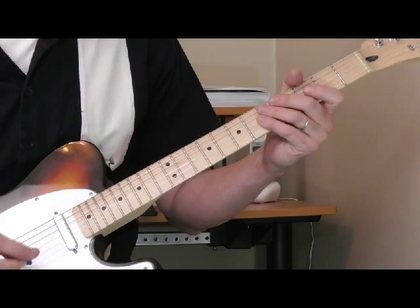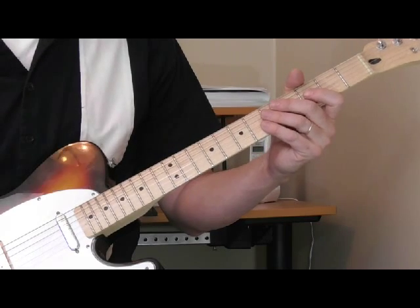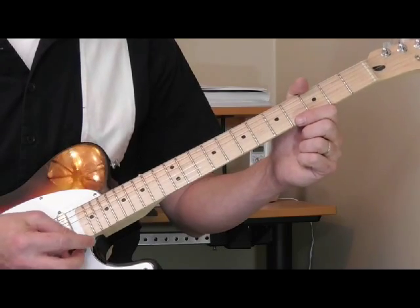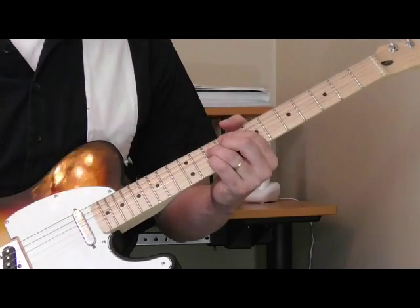No discussion of Pat Hare's playing would be complete without the power chords. He didn't use any real sophisticated or complicated chords, but he played them viciously - and that's a good adjective to use with his playing. Probably the best example of his chords is from the tune Cotton Crop Blues.